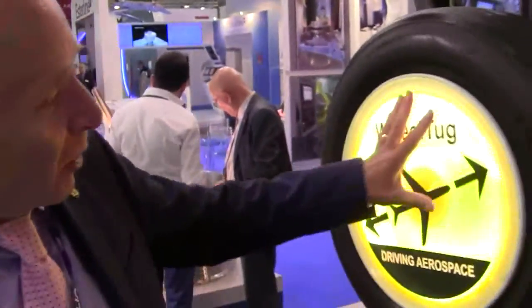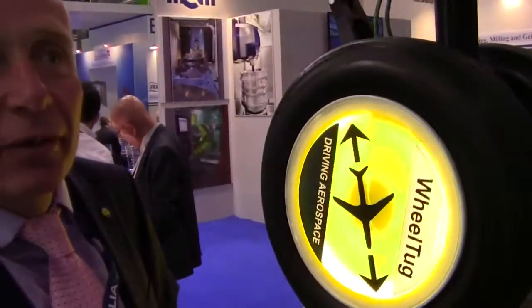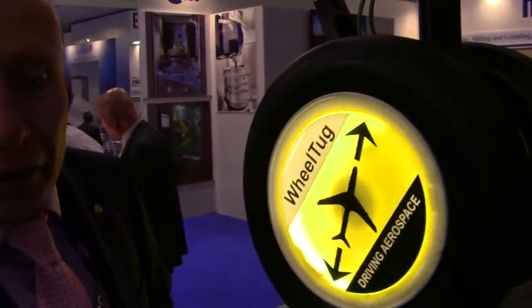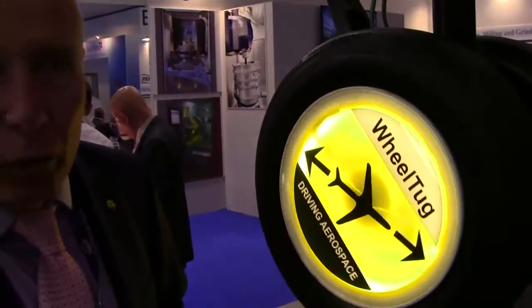This is the mock-up of the Viltak wheel, where we show how in real life the Viltak wheel will be lit to show the ground crew that the Viltak unit is in operation.